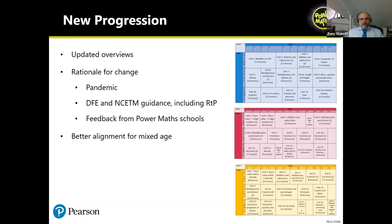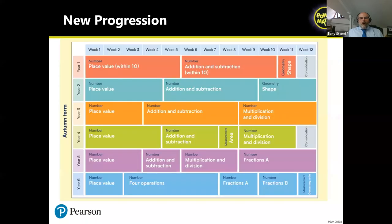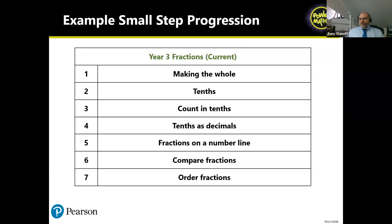There's also better alignment for mixed-age classes. One of the biggest pieces of feedback at White Rose and similarly with Power Maths was around mixed-age teaching. We've tried to make it much easier for teachers — the most common year group combinations are Years 1/2, 3/4, and 5/6 — so that you're teaching similar content at the same time. The autumn term progression example shows how those matches are far more closely aligned than ever before.